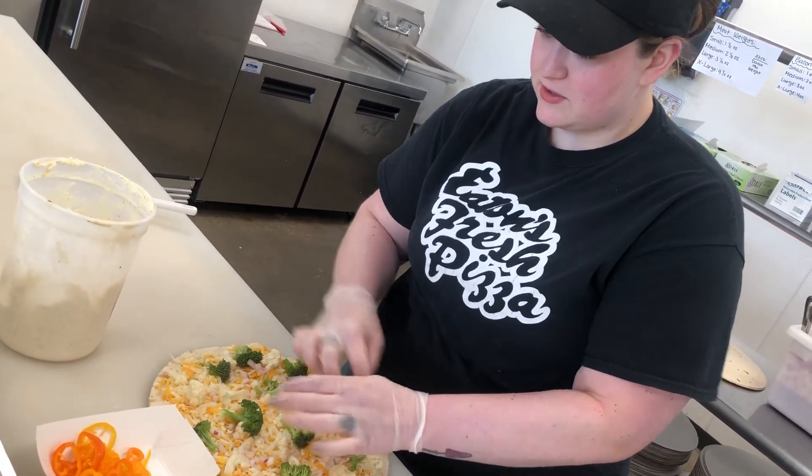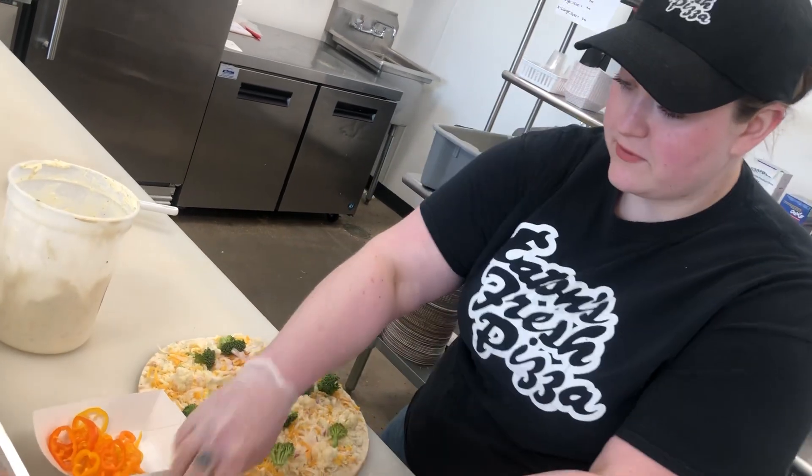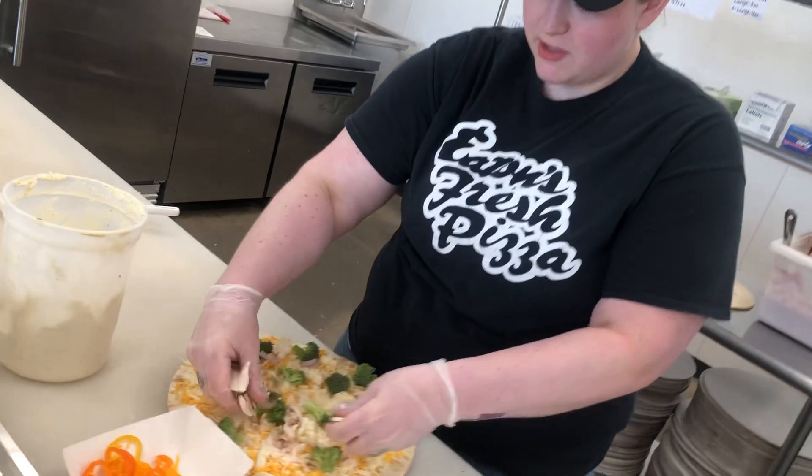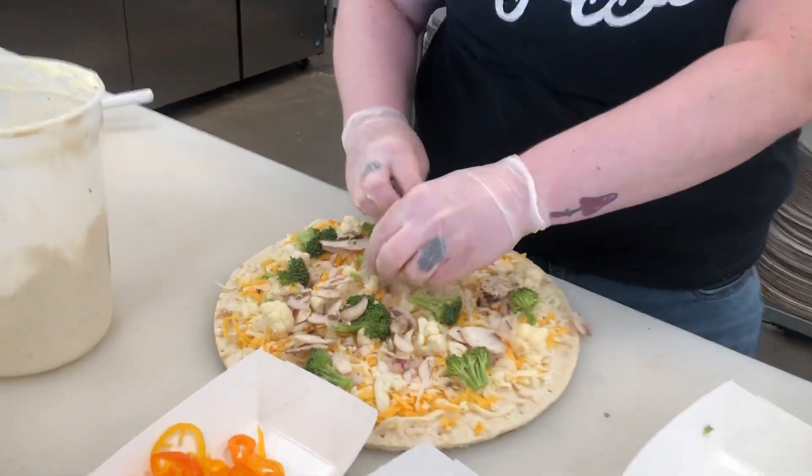It has some nice red onions on there for a pop of color. And then we do our fresh mushrooms that we get locally in Eden.